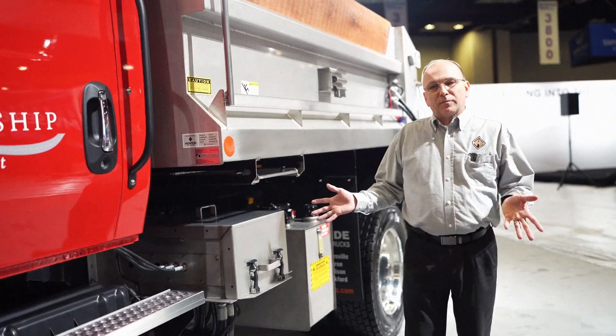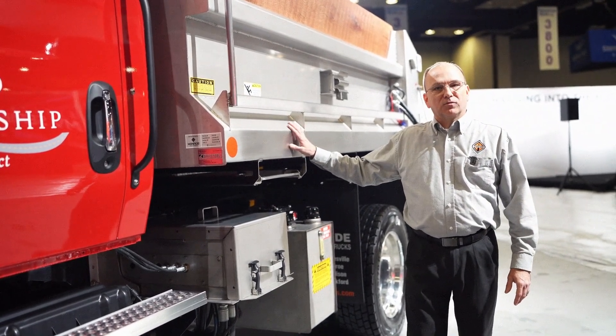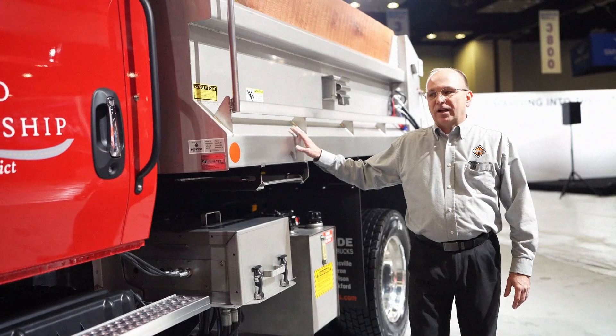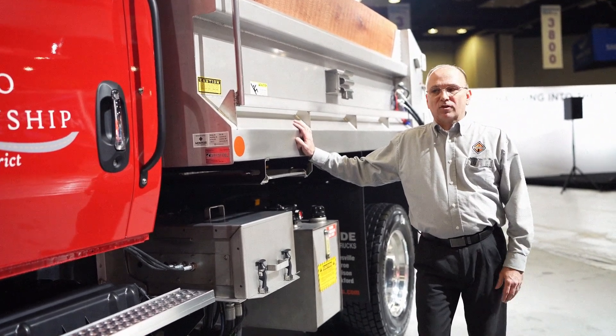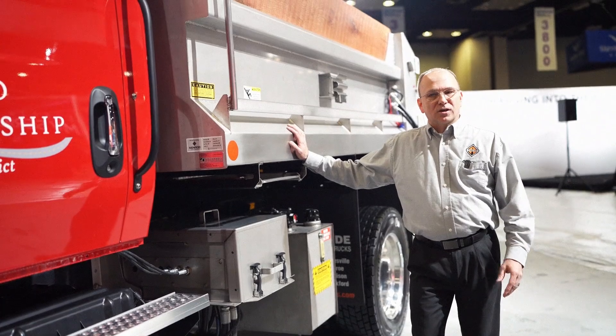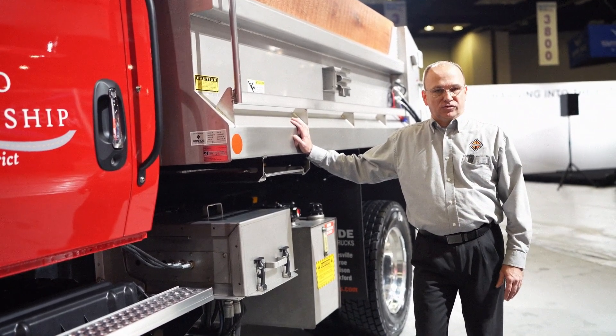As I walk to the rear of the vehicle, we work with our bodybuilders to allow them the most amount of room to mount their equipment with the least amount of effort. That is just part of being a Diamond partner with International. We work with you to understand what you do with the truck and how we can make your integration easier.